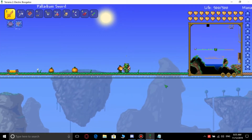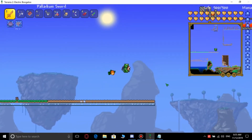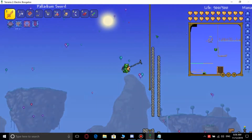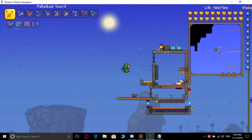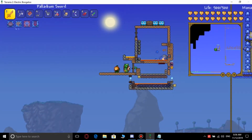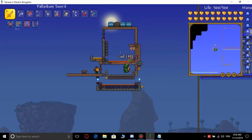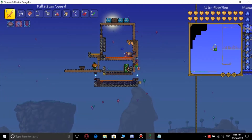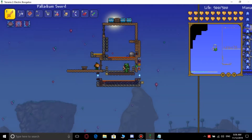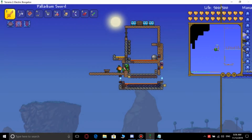Hello, what's up guys, today we are gonna be playing Terraria. I'm gonna show you how to make a slime staff farm. As you can see here I have my farm set up, and I'm gonna show you how to set it up properly. So yeah, let's get started.